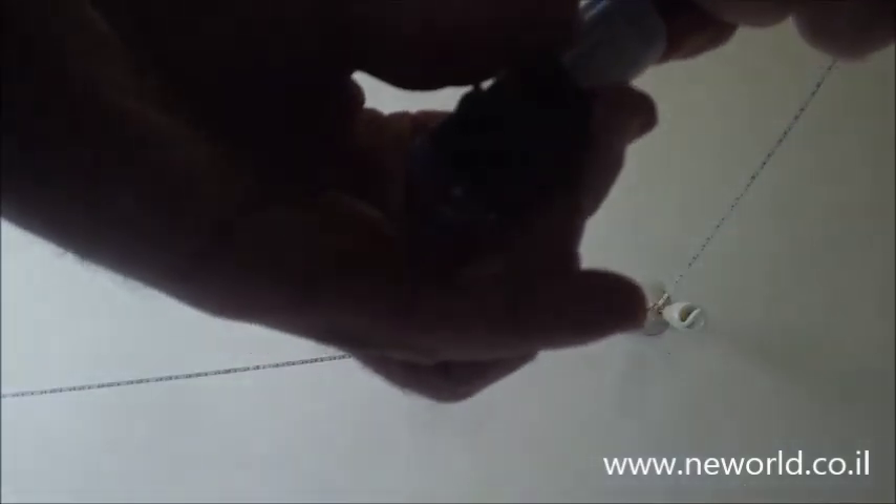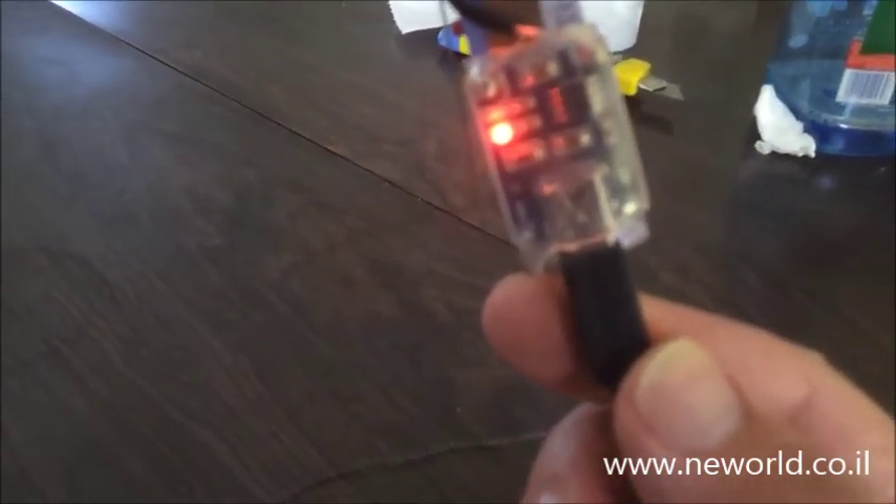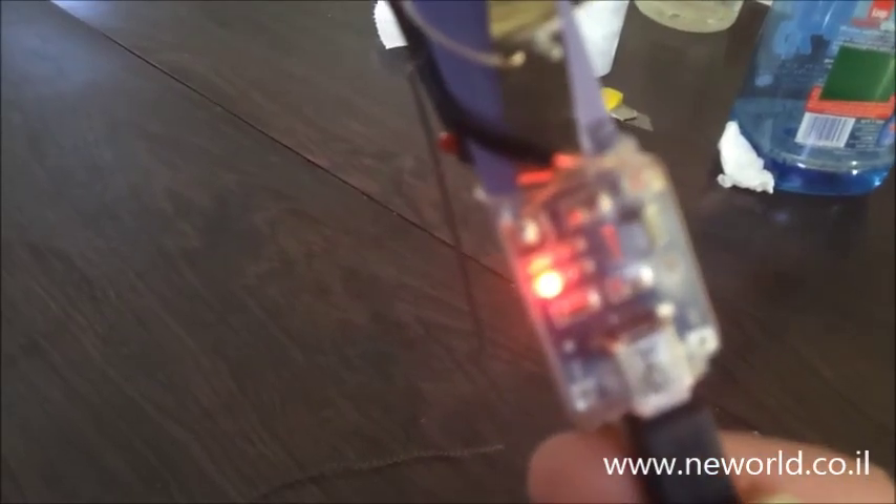Let's see if I can do it with one hand. You just take the USB plug — well, I need two hands. Now you see it's connected to my computer and it's charging the Li-Ion battery. When the battery is full, this red light will turn green, and then you know your lighter is fully charged.